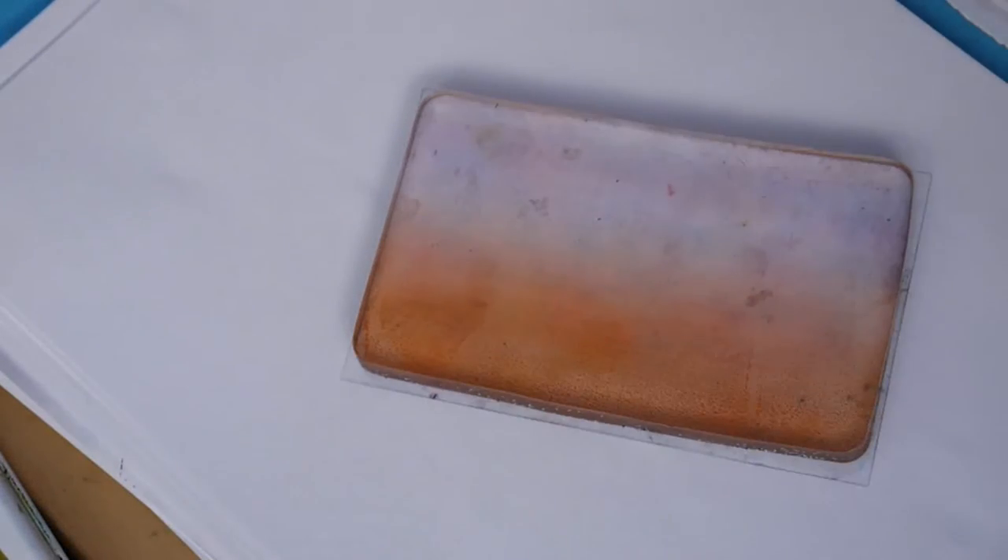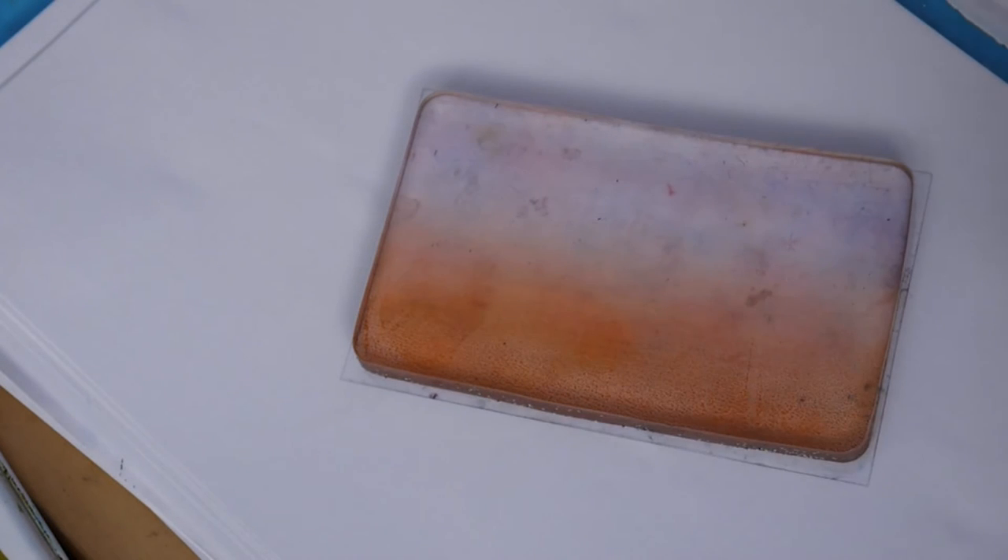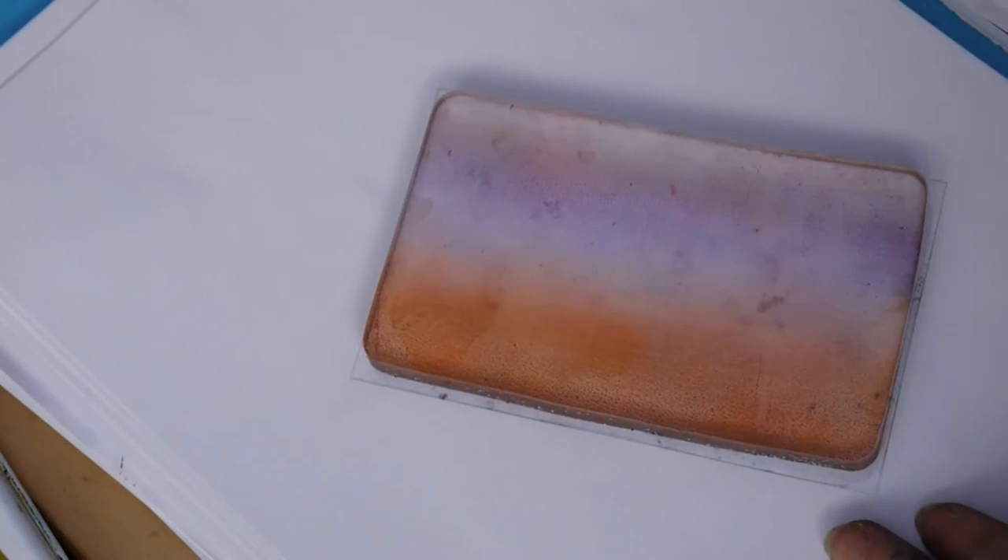I'm going to demo another background now with the Coloured Box inks, starting with the orange this time, inking up and placing that straight down onto the jelly plate. You don't actually need that much ink at all — it's so vivid and it does go a long way. Then picking up the lilac colour, inking up the brayer and blending that straight on.